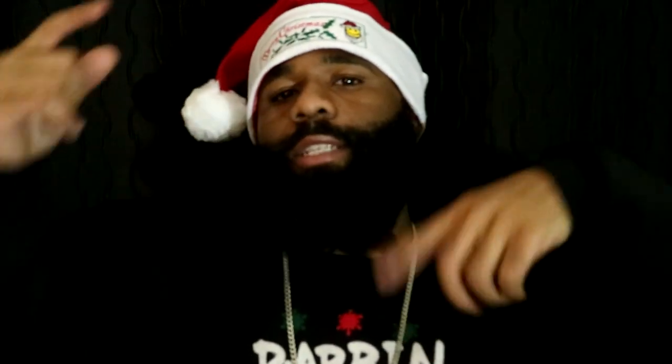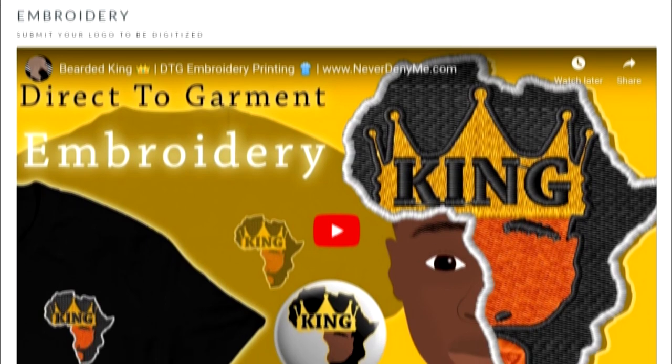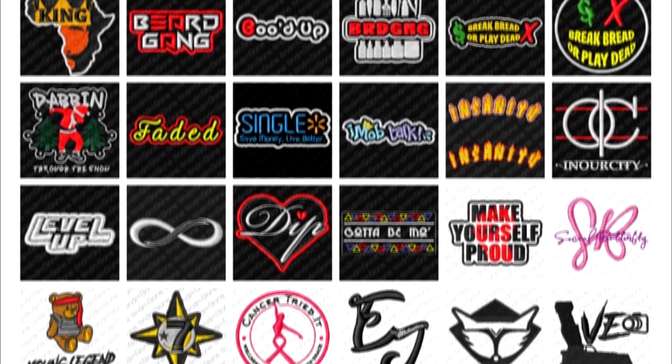What's going on everybody, it's your boy Name Matthews back again with another video. Before we get started, make sure you take a look at the website neverdenyme.com — I'll show you guys where you can buy some patterns, take a look at my YouTube channel, whole bunch of videos showing you how I do embroidery. When you're ready you can even use the link in the description to purchase a machine yourself. Today's video is brought to you by neverdenyme.com — everything from digital to physical graphic needs.